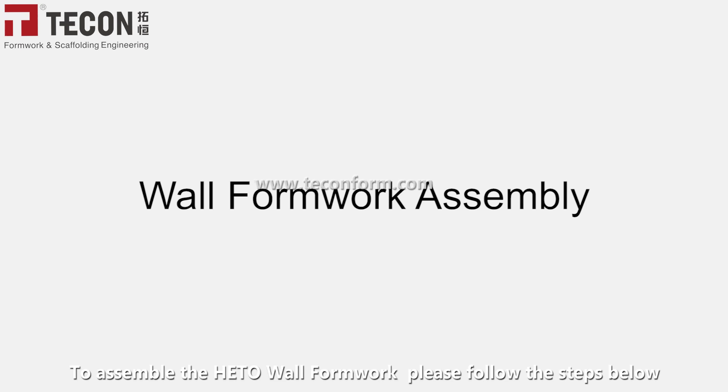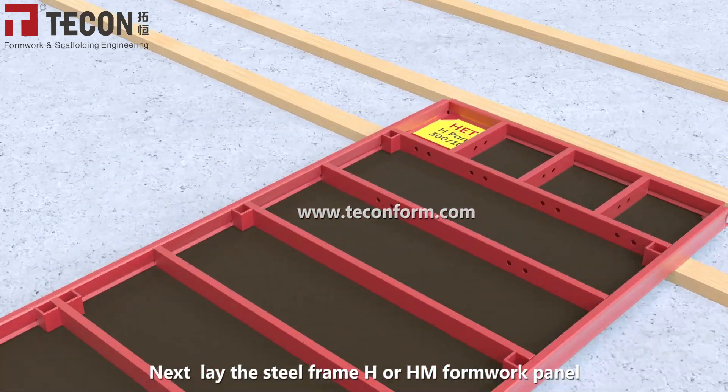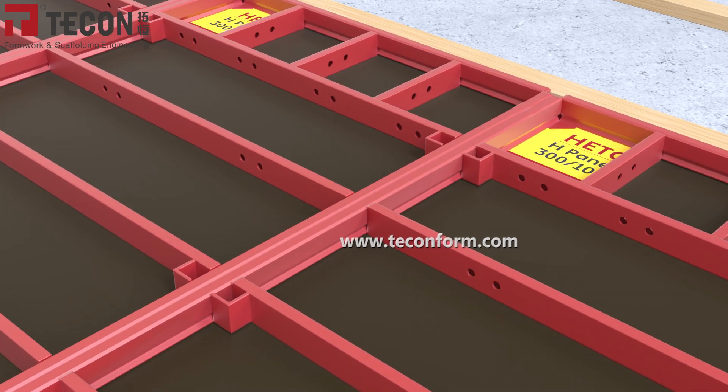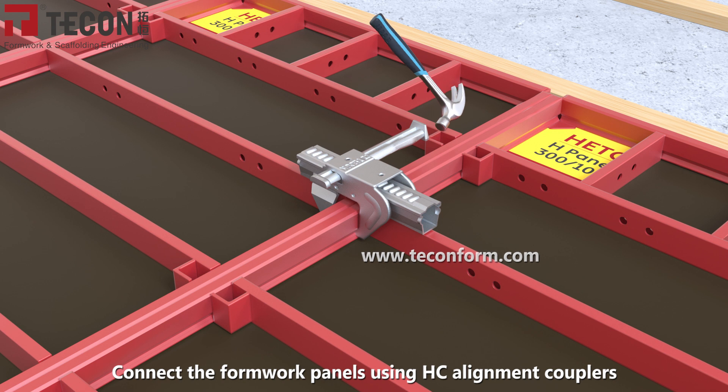To assemble the HIDO wall formwork, please follow the steps below. Begin by setting up the assembly platform. Next, lay the steel frame H or HM formwork panel. Open tie rod holes wherever necessary. Connect the formwork panels using HC alignment couplers.